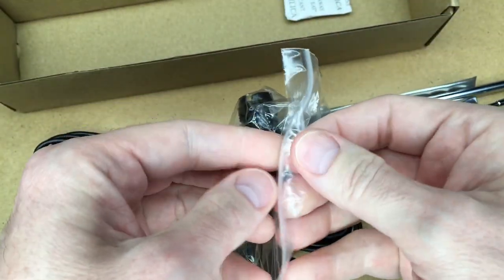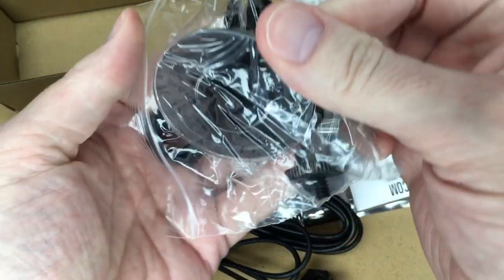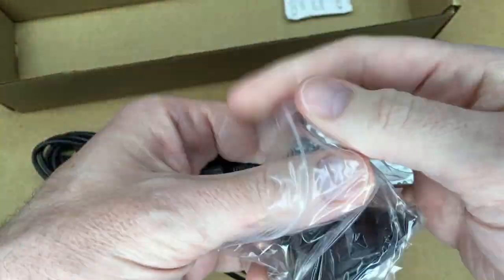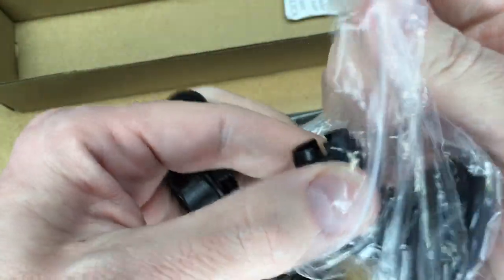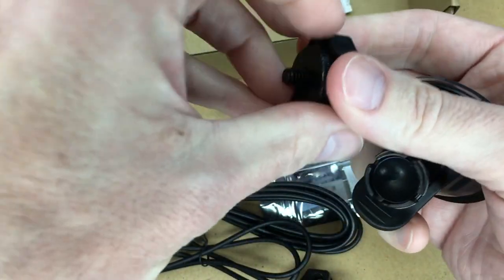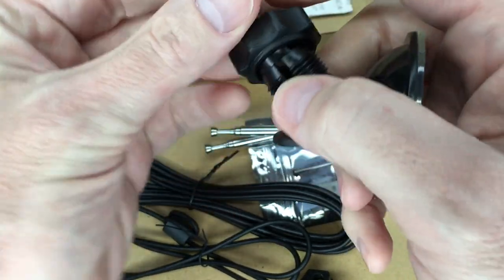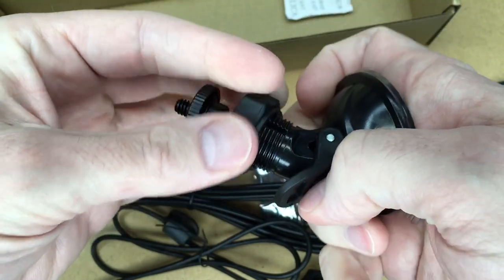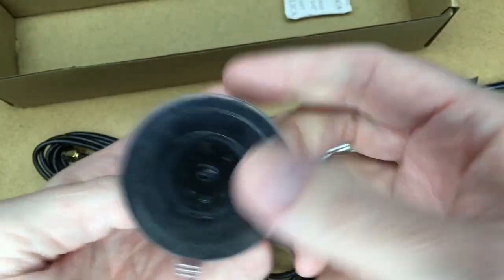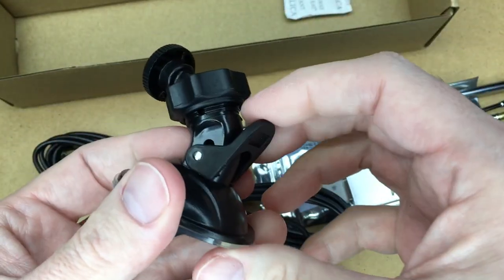It also comes with a suction cup mount. This is a really slick kit — it comes with a lot of stuff. The mini tripod and suction cup mount aren't super high quality, but they should be good enough to do the job, and it's nice that they include them. You can suction cup it onto your window and hook the antenna into that.